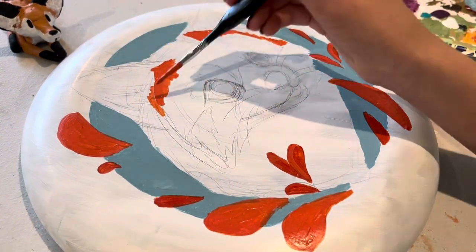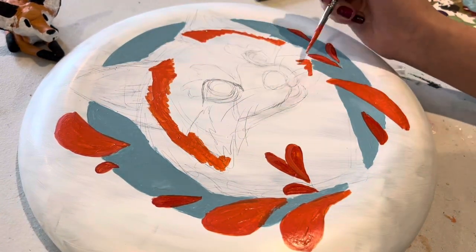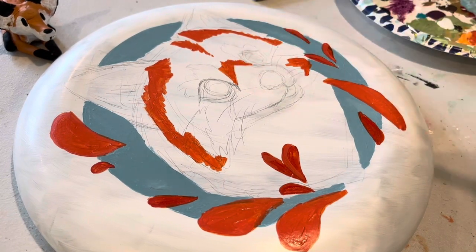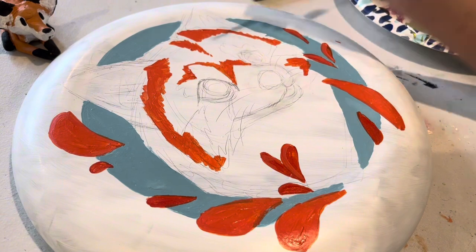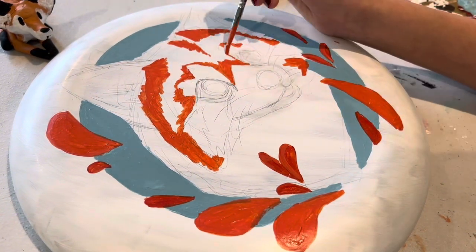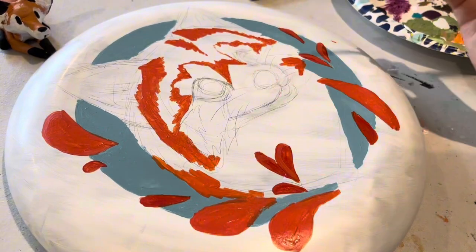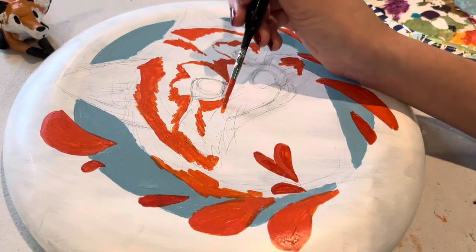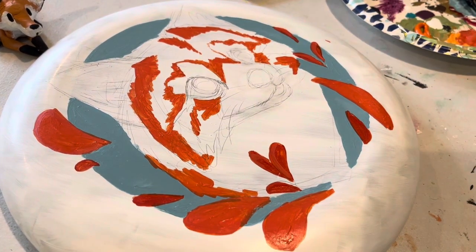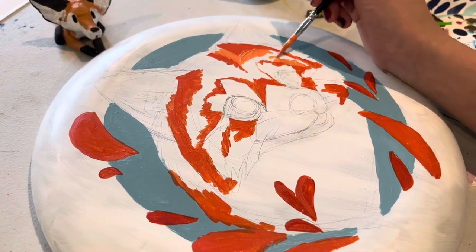Now I get to start painting the red panda. I decided to make it a bit more my style than fully realistic — the fur is kind of realistic but the eyes are still really big and cute so that it all ties together. I'm really happy with what I chose for the background color because the blue contrasts with the orange and it just looks great.